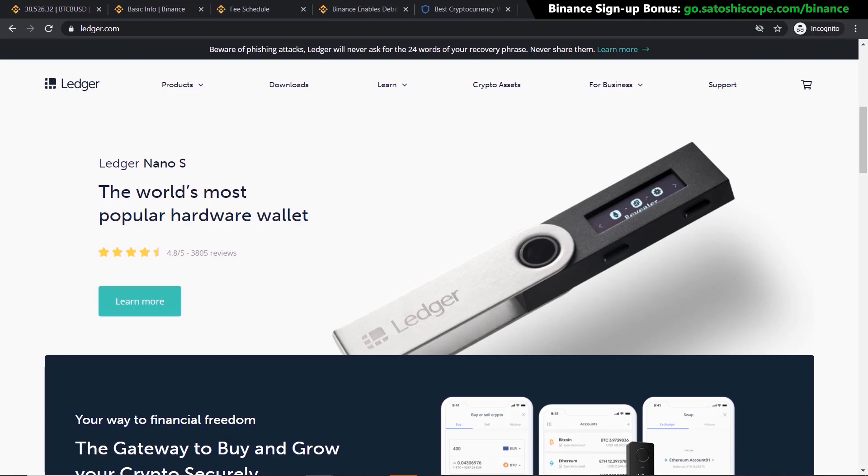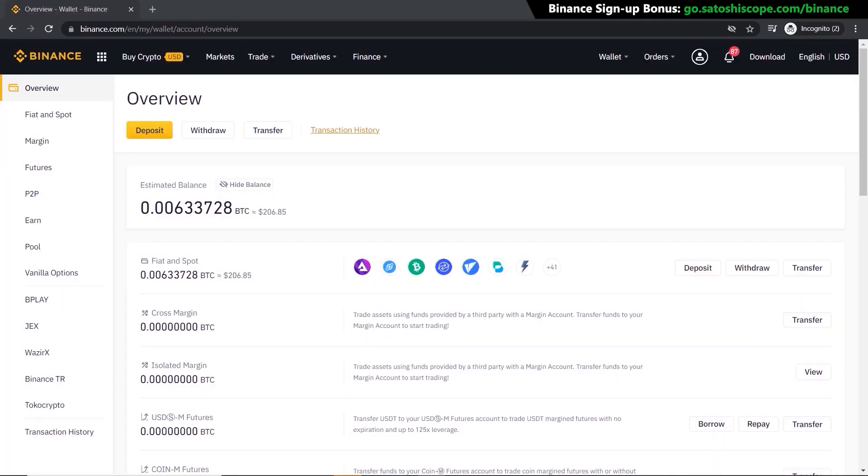A hardware wallet will cost you about $100 to buy. If you want more information on choosing the best mobile wallet or hardware wallet, I've done a deep comparison video on the best ones that you can check out.